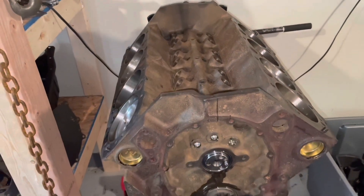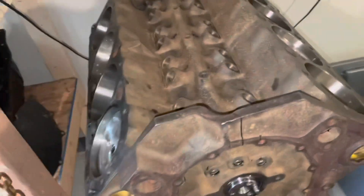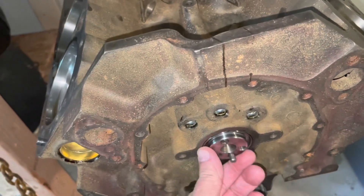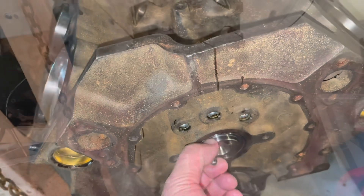The cam is now installed in the block and it rotates freely with my fingers. It's a little thick because I put the Lucas assembly lube on it.